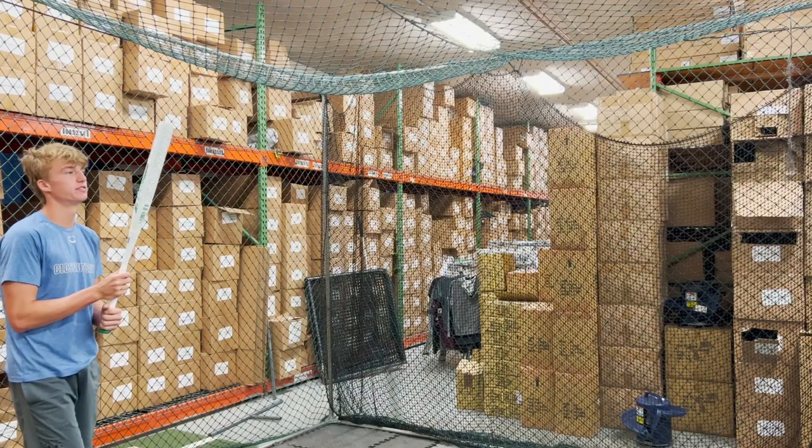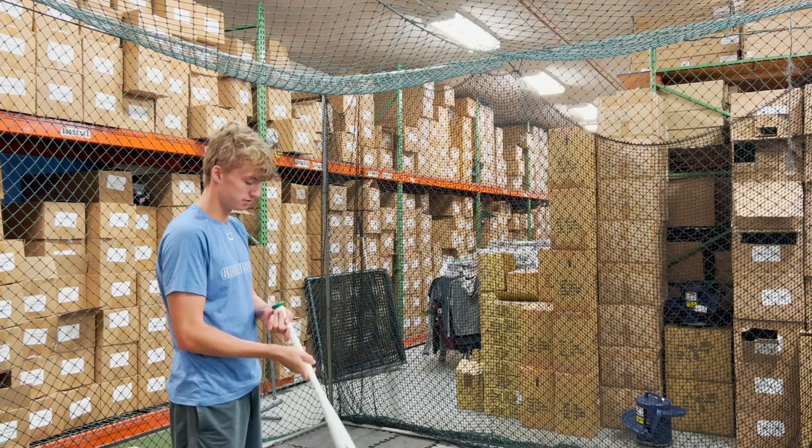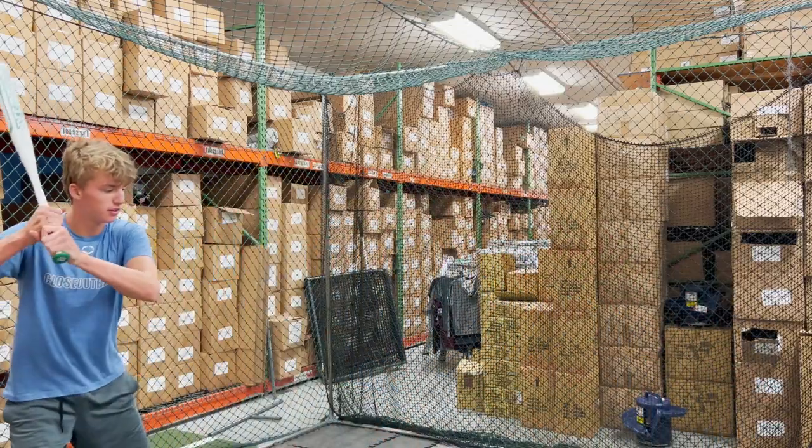From Closeout Bats, today we are hitting the brand new Easton Resmondo loaded slow pitch bat for 2023. Let's hit it.